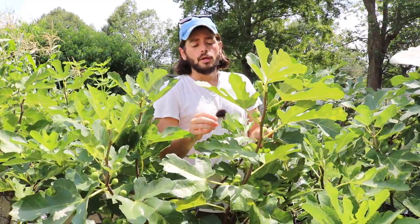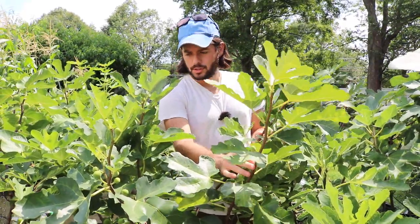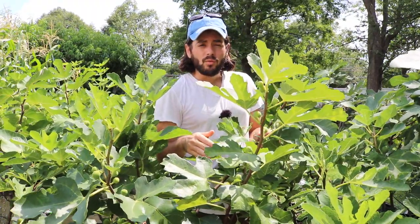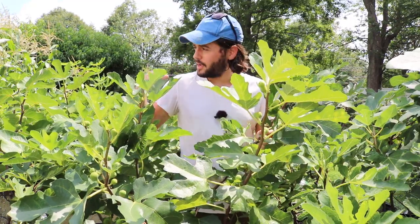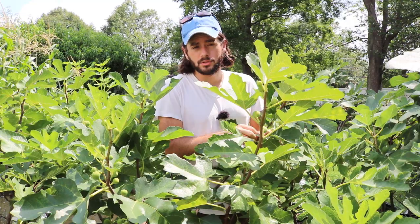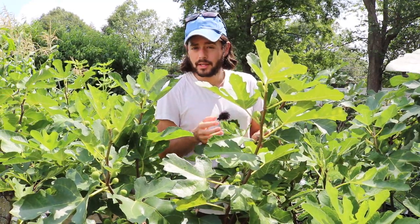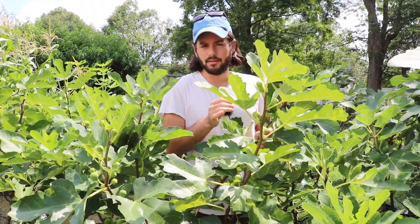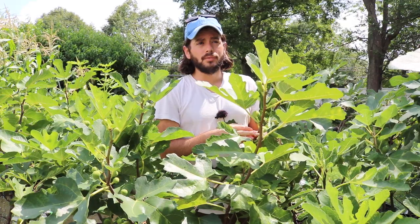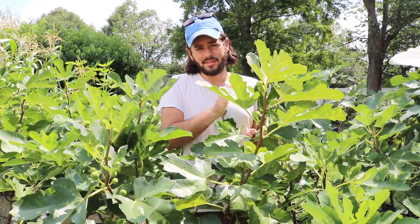The hang time, as you could define in other fruits as well, but in the fig, you define it by when the fig is green and hard — like you see some on this tree here. When the fig is green and hard, one day you'll notice that the fig will start to swell, it'll start to get larger, it'll turn color. When it turns color and gets larger like that, I consider that day one of the hang time. Day one until it's perfectly ripe — how many days did that take?